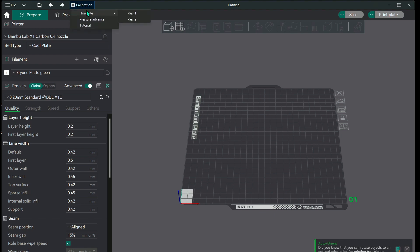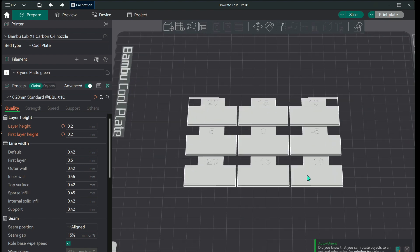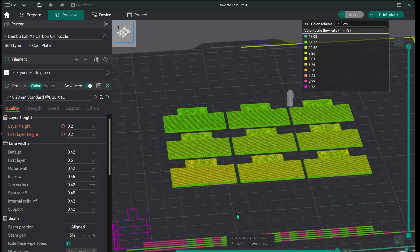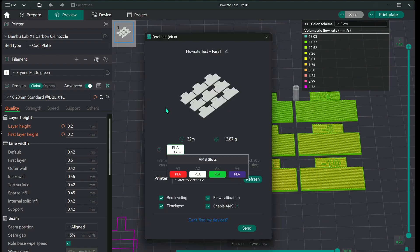Go to the calibration tab, go to flow rate, and go to Pass 1. This will generate nine squares with values ranging from positive 20 to negative 10. You don't have to do anything with G-code — this is all built in. Slice it, and to see if it's working you can change your color scheme to "Flow." As you can see, there is a difference in color — flow is higher here and lower here, and it does it automatically.